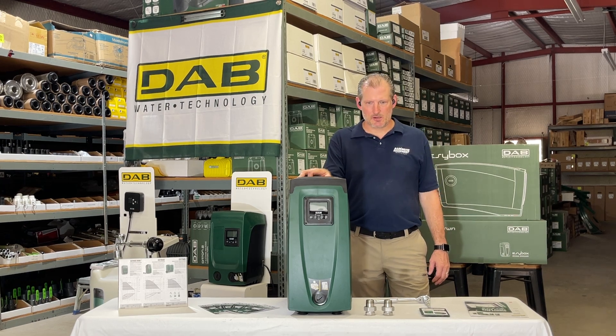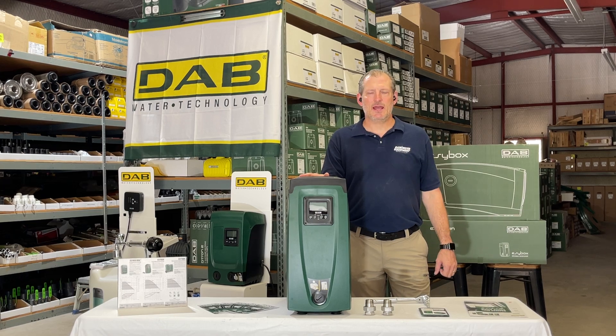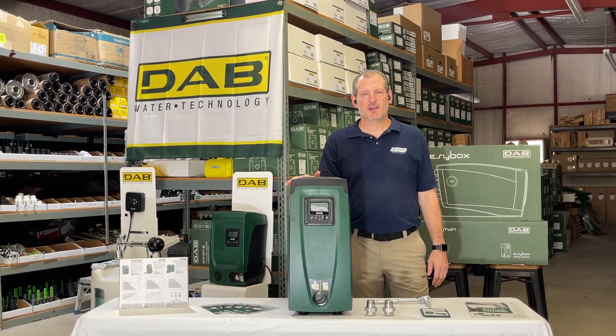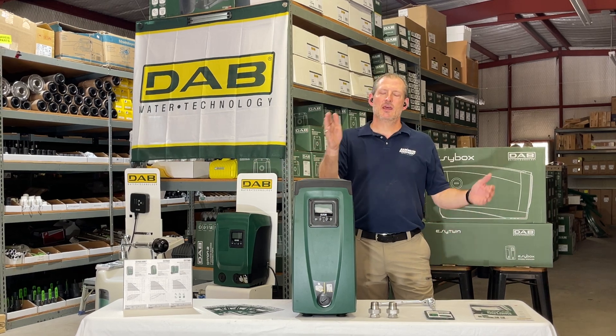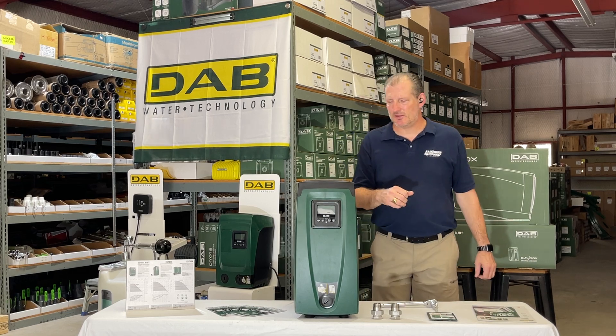This particular model is rated for about 15 gallons a minute at about 65 psi at the discharge. It can do 20 gallons a minute at around 55 psi, and it can do a little higher flow than that at lower pressures, and lower flows up to a maximum of 80 psi.